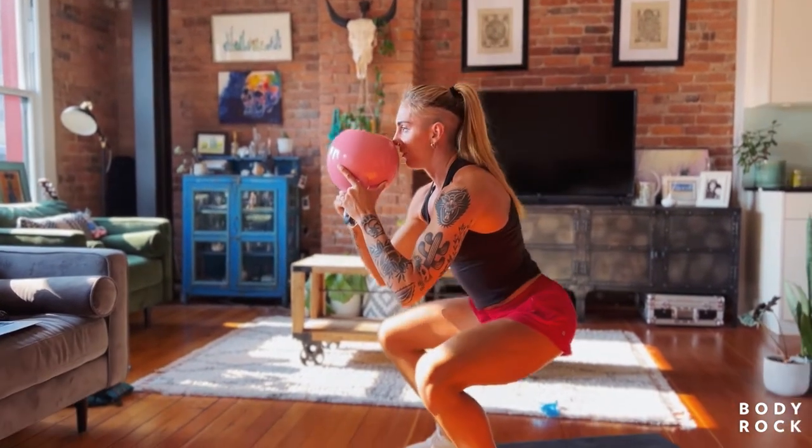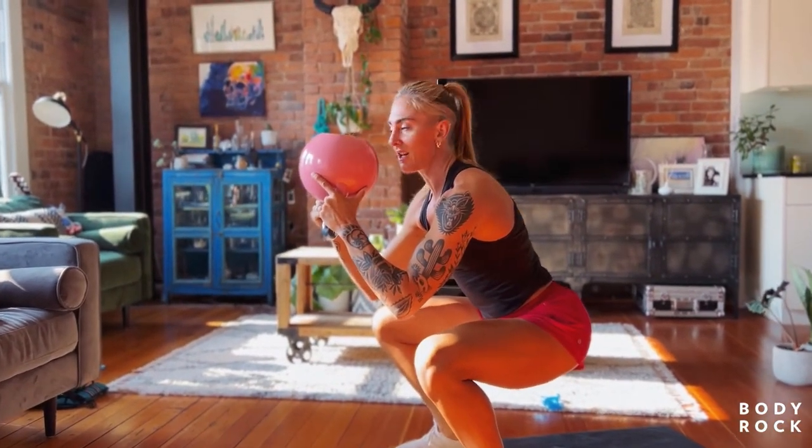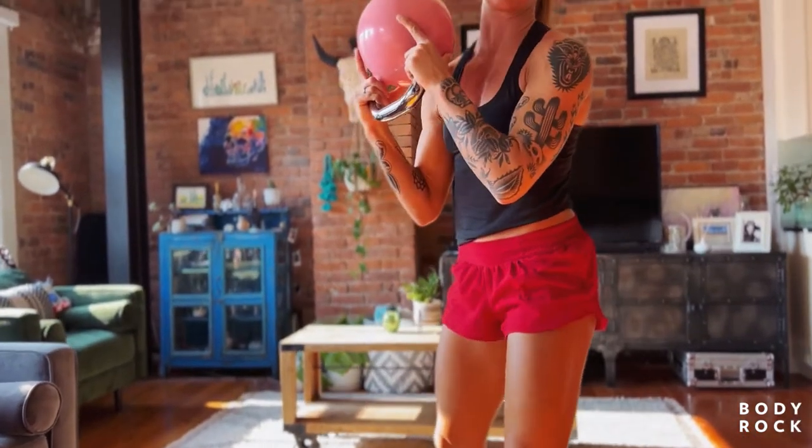We tuck, we brace, we hit depth, we hit the hardest point of tension, and we're going to pause for three seconds before we come up.